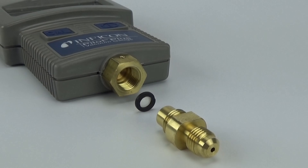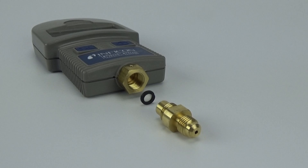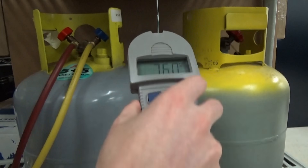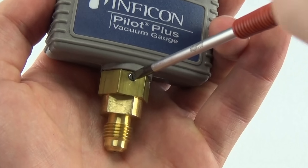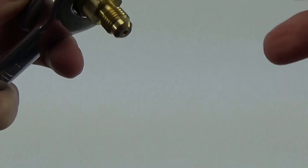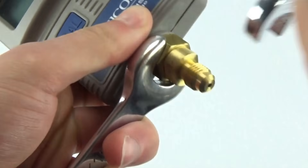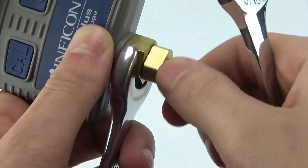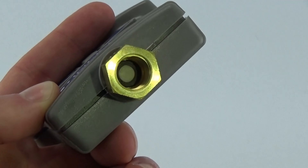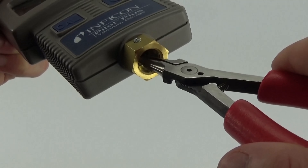To help maintain class-leading accuracy, Pilot Plus uses a replaceable filter that provides an extra layer of protection from oil and other contaminants. We recommend using Pilot Plus upright to limit the filter's exposure to oil. To change the filter, loosen the set screw in the large fitting. Then, while stabilizing the top with an 11/16 wrench, remove the bottom fitting using a half-inch wrench. Use needle-nose pliers or a similar item to gently pull out the used filter. Do not attempt to clean or reuse filters.